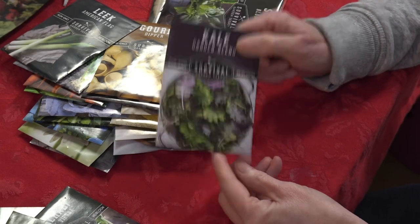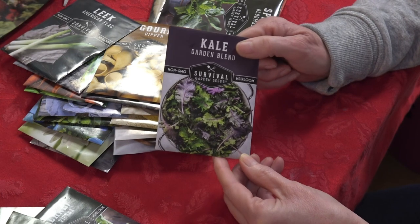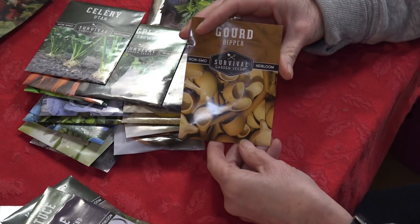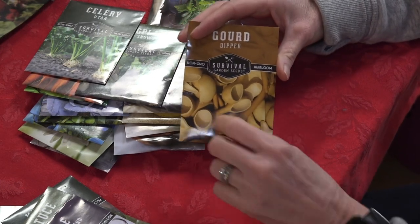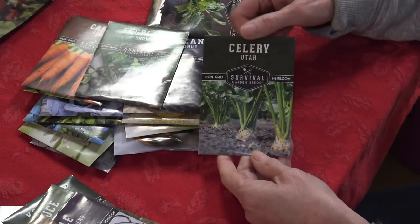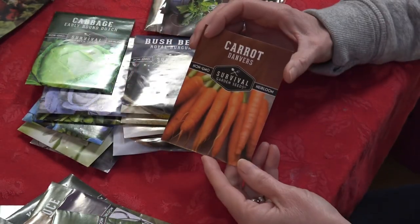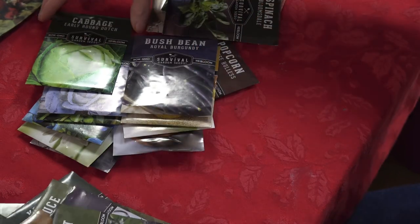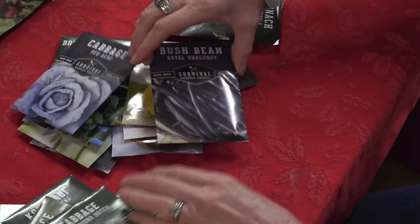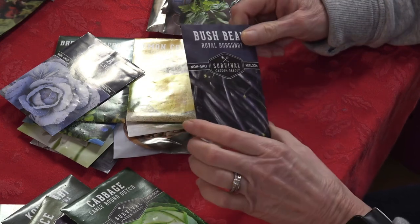We will be starting a lot of these and showing how they germinate. Reviews say they germinated very well, so we're going to give them a big test. Here are some leeks. Gourds — we love to grow gourds; you can make little birdhouses or spoons, and we might put these along our fence line. Utah celery. Snowy eggplant. Danvers carrots, one variety we do grow. Early Round Dutch cabbage — never grown this so I'll be looking into it.